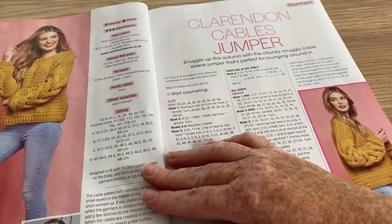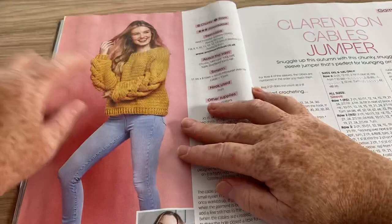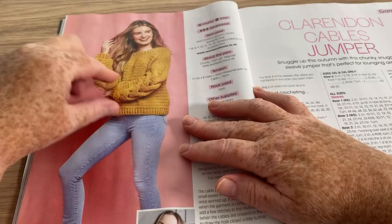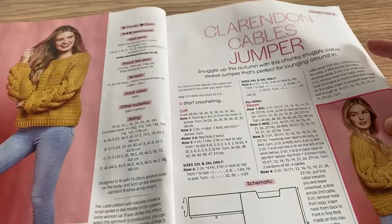This is the Clarendon Cables Jumper. If it were for me I'd have to make it a tad longer. I'm not sure about these sleeves — those cables will be quite weighty and will make it baggier, so maybe not for me. But we do have the diagram with the dimensions, which is pretty cool, and it does look kind of nice on the model.